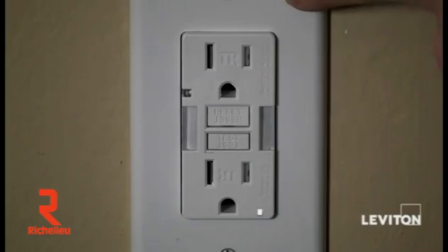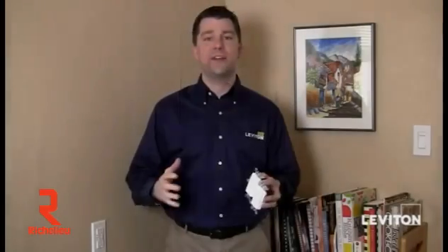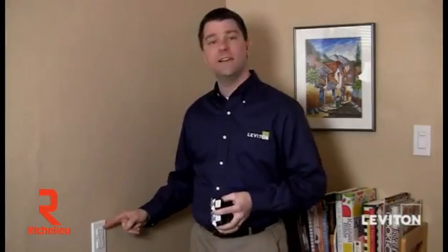There you have it — how to install a Leviton GFCI. Now that I've finished installing my slimline guide light GFCI here in my kitchen, I have to say it looks great. If you wanted to install a regular slimline GFCI or the self-test slimline GFCI, it'd be installed the exact same way. Really easy. It's another great new line of safety products from Leviton. Have a great day.